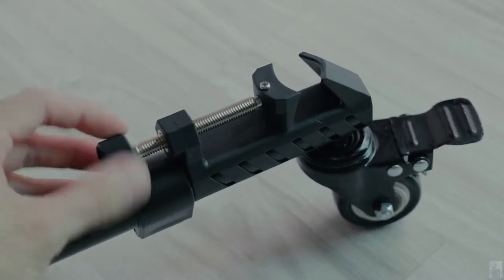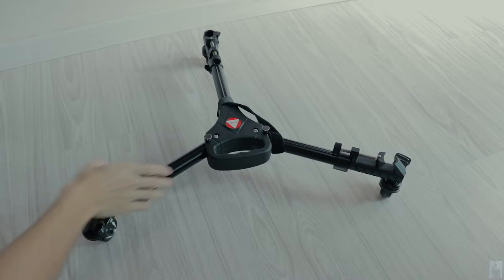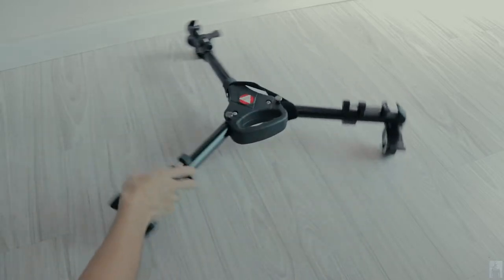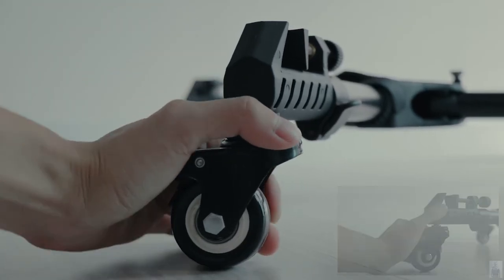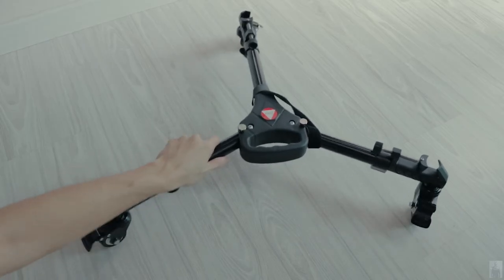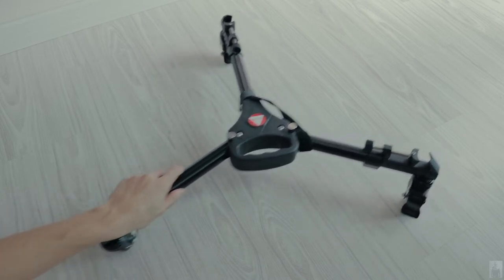This allows you to screw more tightly or loosen. The dolly can change direction according to your need, either straight or curved — it is flexible. You can also lock the wheel in place so that the tripod dolly will not move easily unless you apply excessive force. These are individually braked wheels for convenient control.